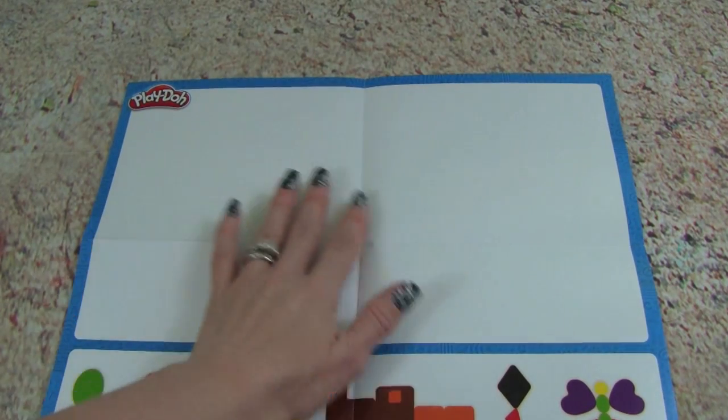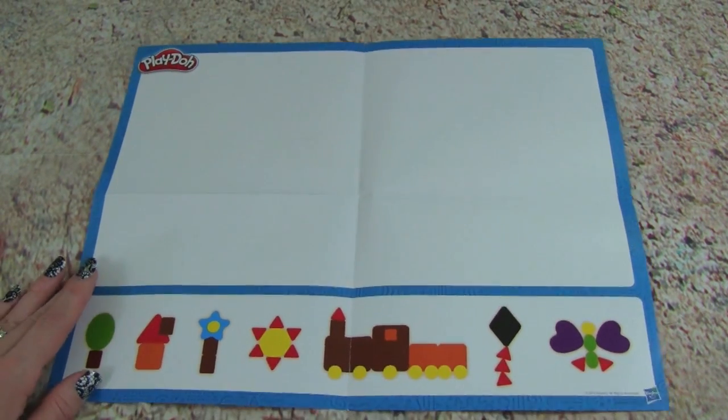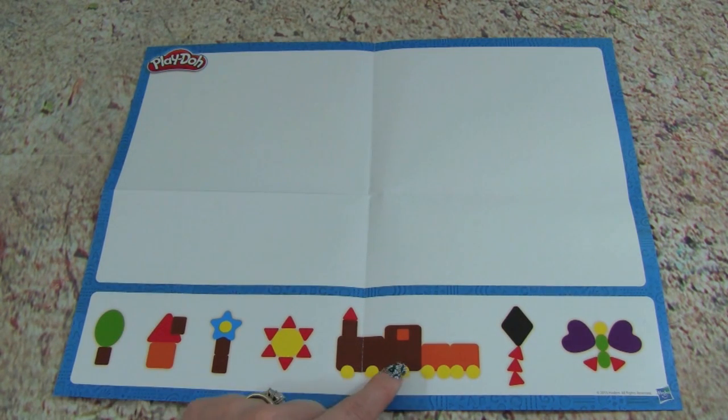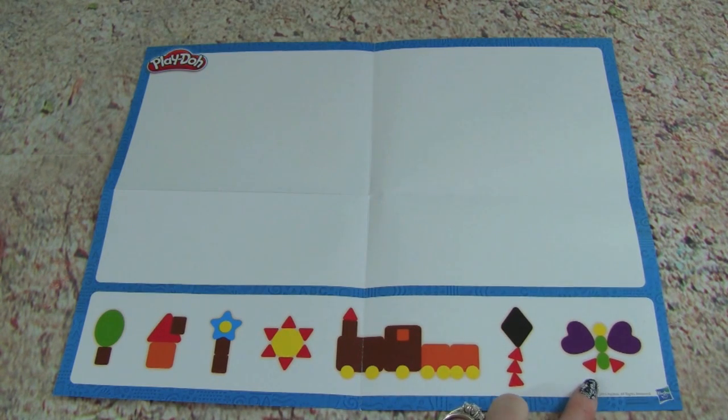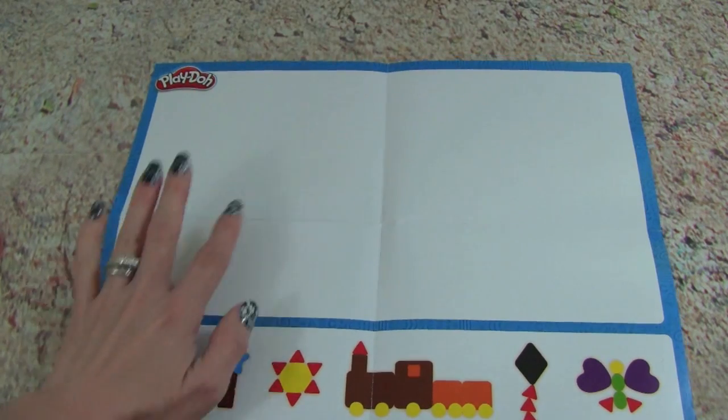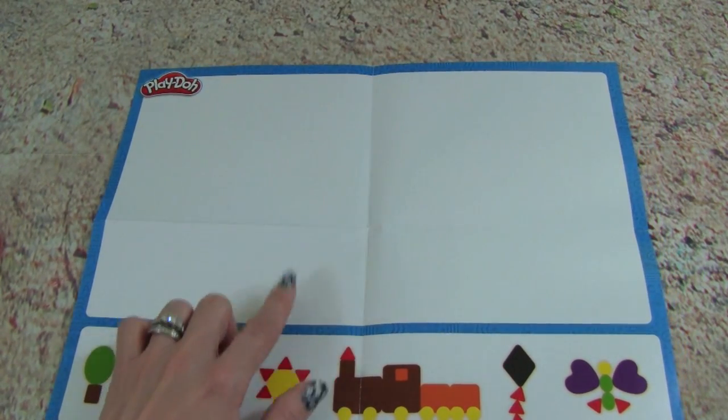If we turn this paper over, check this out — it's blank, so we can make different pictures. We can use different shapes together to make awesome pictures, like a train, or a butterfly, or a sun. That is really neat, I'm super excited to do this part.